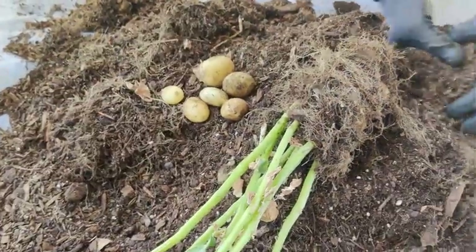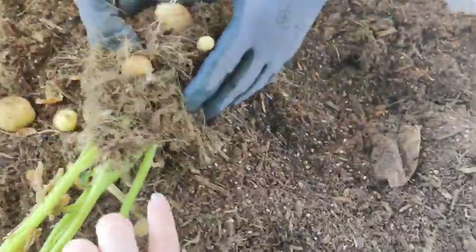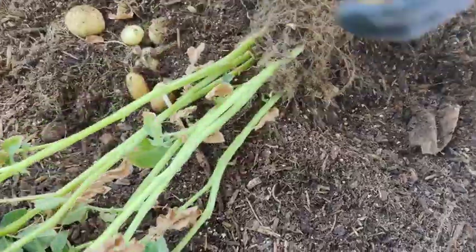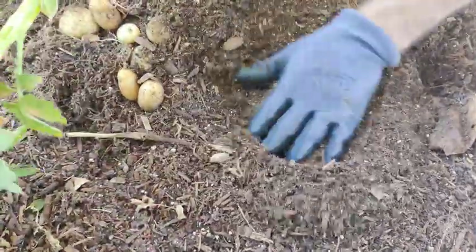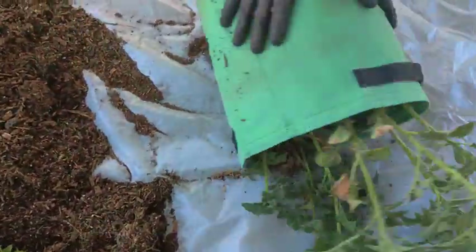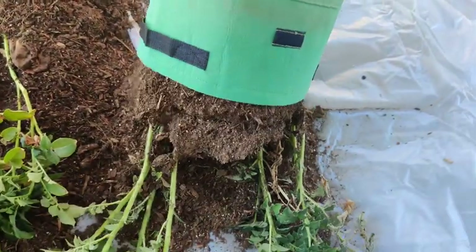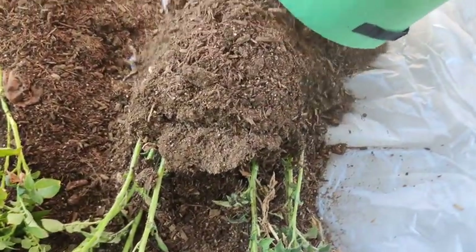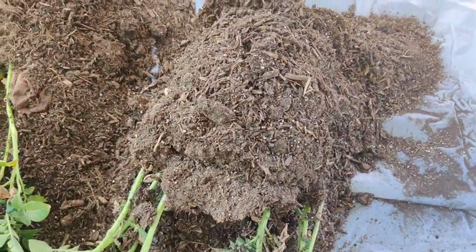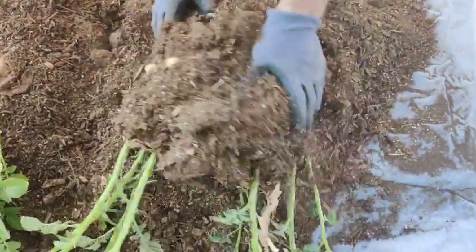I guess we'll see if all of them are like this or if it's just going to be this one. There's definitely some more attached along the sides there. They look pretty good though. Let's see what this next one brings us — hopefully it's got more in it than that, because that's just sad. It's looking like socks and underwear, guys.